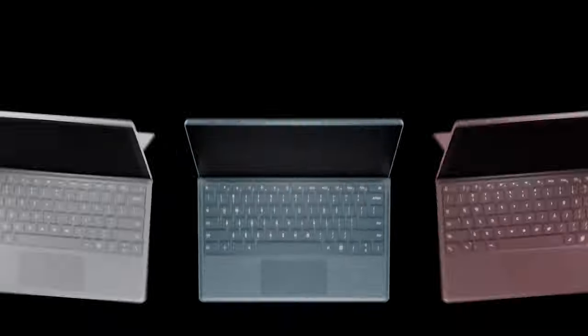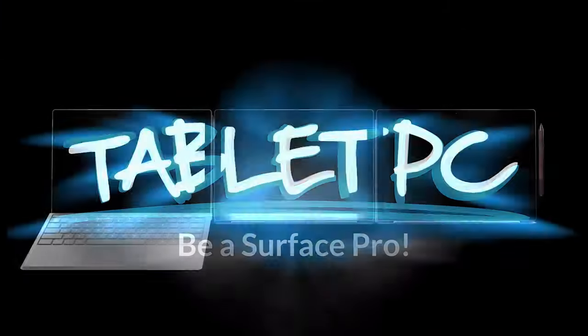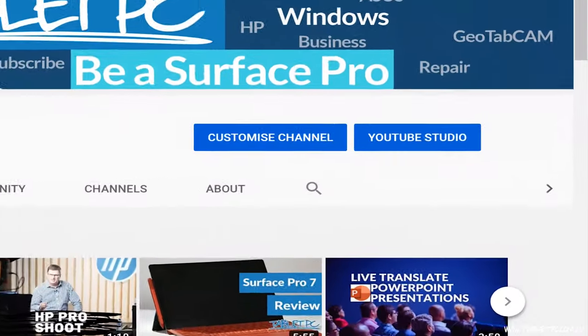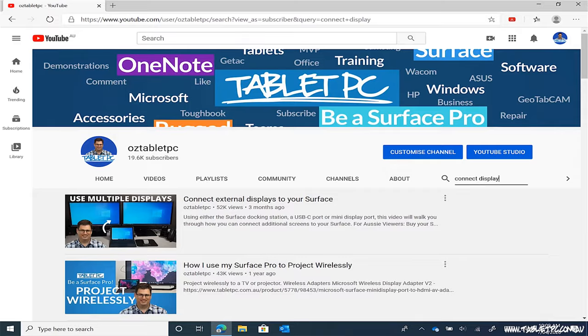Hi there, welcome to Be A Surface Pro. Today's Surface Pro tip is how to plug in a display to your Surface. Millions of people have been rushing to set up a work from home base at the moment and that's caused a lot of computer stores to sell out of monitors. So it's not surprising that a lot of people have been visiting our video over the last few weeks on how to connect external displays to your Surface.